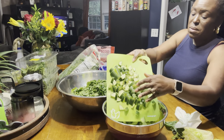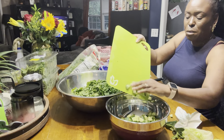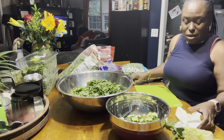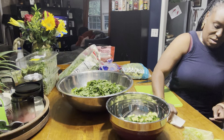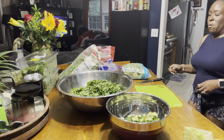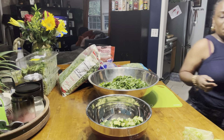I just even love cucumbers by themselves, y'all. A little apple cider vinegar and a little black pepper. Who don't love a little bit of black pepper? So we have that. I'm going to pause and I'm going to rinse my salad — I'll be back.